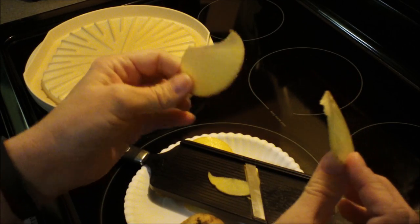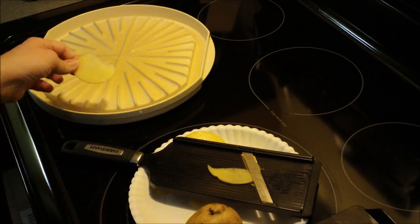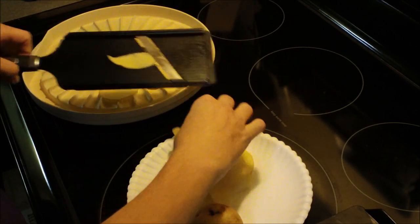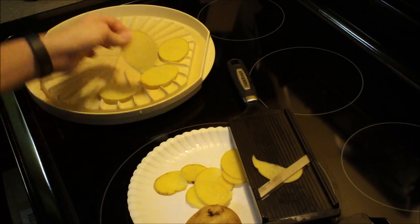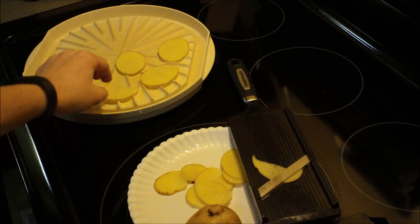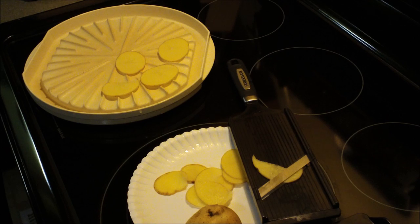These are very, very thin. I'll finish the rest here off-camera, but what you want to do is just lay them on the tray and line them up. Once all the tray has been lined, or your parchment-lined plate, you put them in the microwave at high power — your normal setting — for three and a half minutes. Then you'll take them out, flip them over, and do them another three and a half to four minutes.